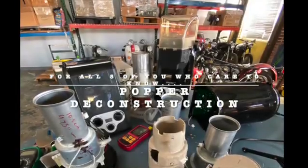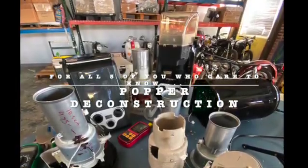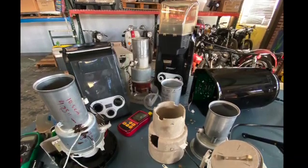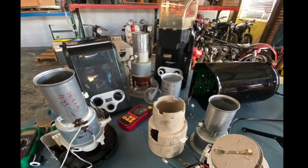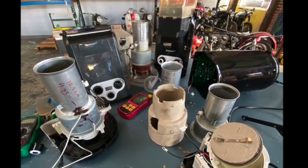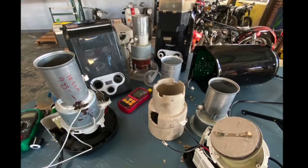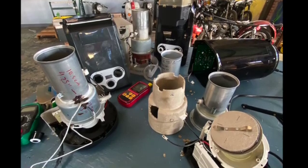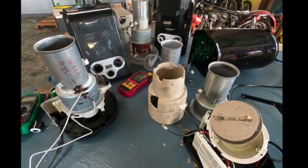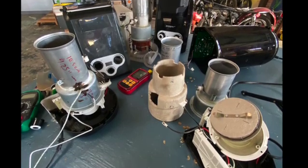This is another video about Popper, the coffee roaster. It's a long casual video where I wanted to show you the development of the roaster along the way — how I test the units, take them apart, look at the insides, look at the components a little bit, and show you my procedures for measuring temperature.